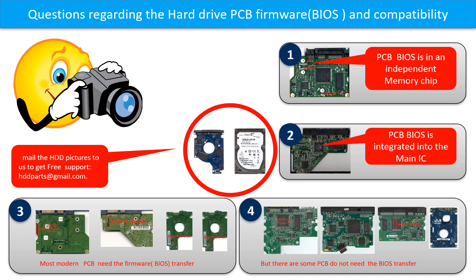The first picture shows some of these boards. The fourth picture shows some of these boards. If you have any questions such as how to find a donor board, if your board needs to do the BIOS transfer, where is the BIOS of your PCB board, or how to swap your PCB board — please go to www.hdd-parts.com to check it out. Or you may take pictures of your hard drive and its PCB board and email to us. We will give you the correct answer.